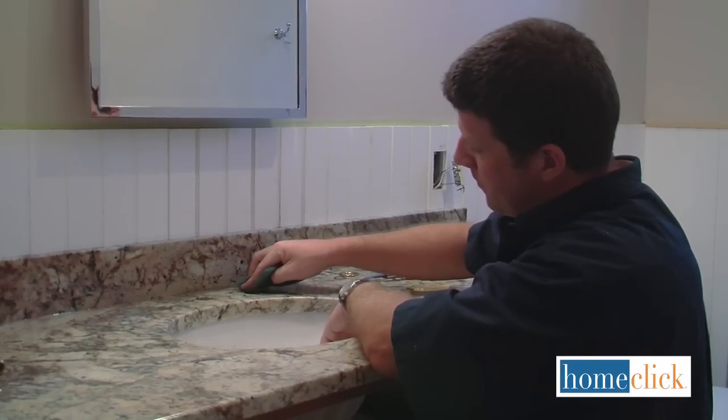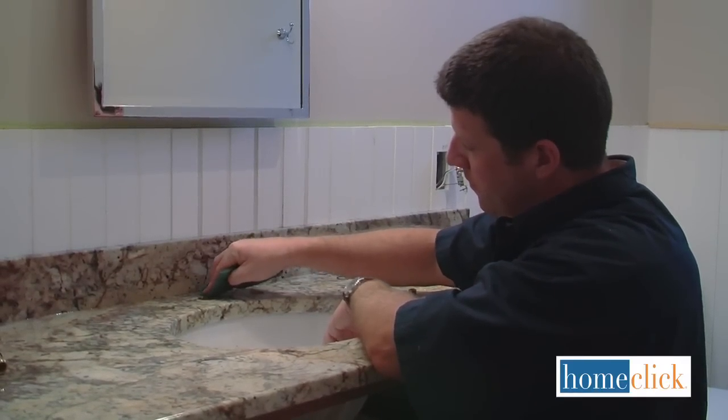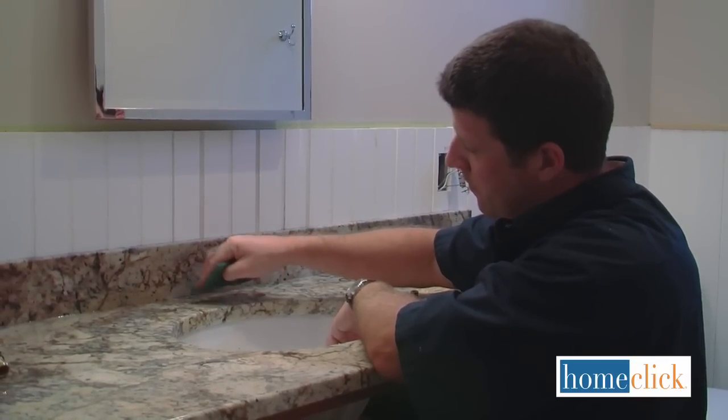After you've removed the old faucet set, the first thing you'll want to do is clean the porcelain of any silicone, plumber's putty, or gunk that's built up.